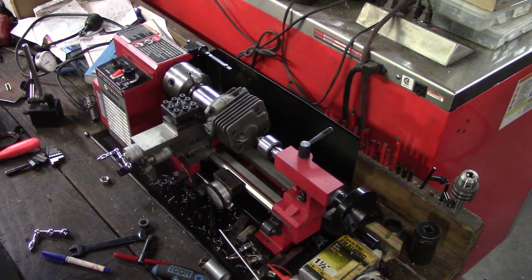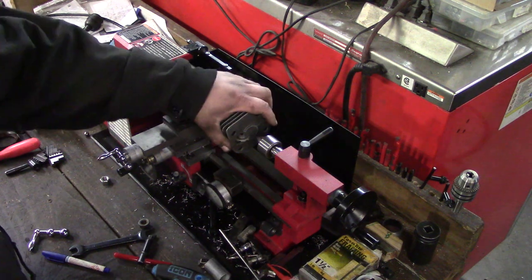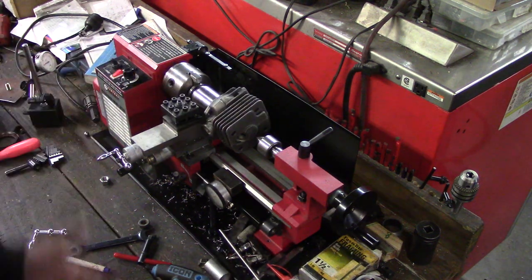Hey everybody, how's it going? Some people have been asking me questions: how do you set up a cylinder in one of these mini-lathes? I'm going to show you some of the things that are involved.